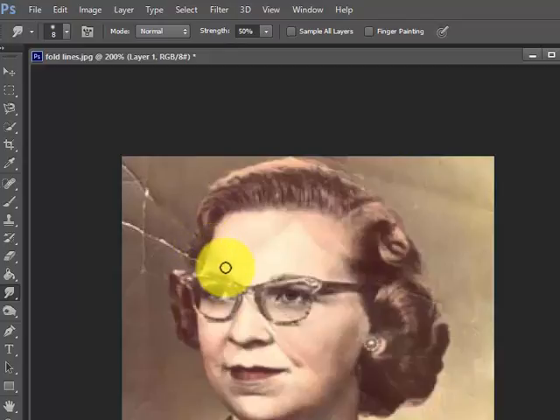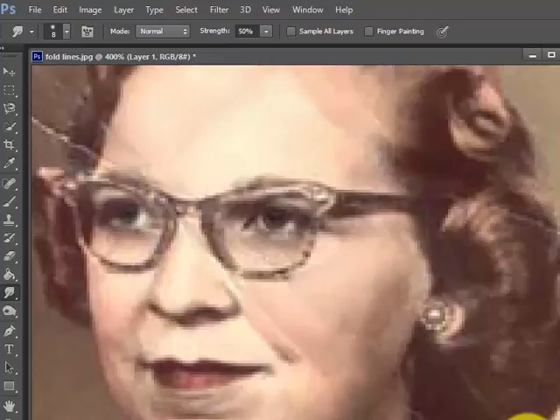Top of her forehead — I still don't like this here. I could also use the clone stamp to do that, but the smudge is doing a pretty good job. We have a little bit in this line here.